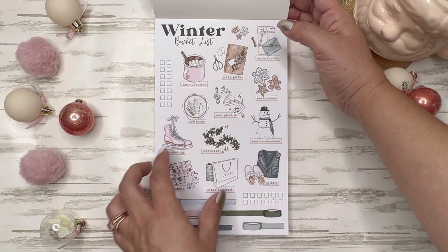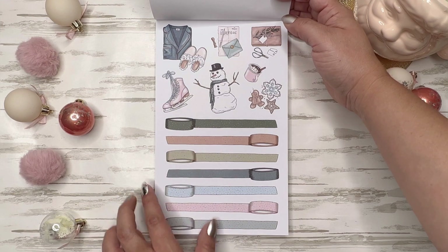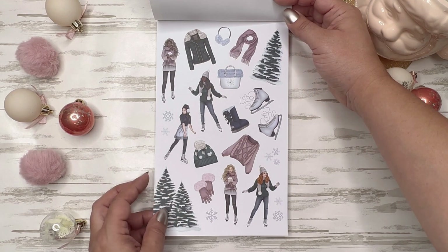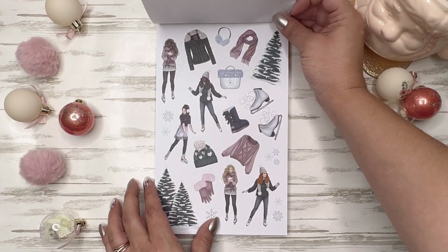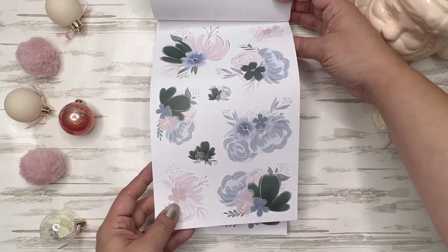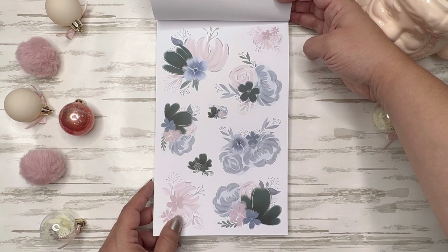Big cookies, build a snowman, PJ day, decorate — love it. I haven't used these washi strips yet; I need to find a way to use them. This one is clear, the other one was paper — these are so cute. And you get some winter florals. For some reason these are giving me Cinderella vibes — they're like brush-color watercolor florals with hints of gold.